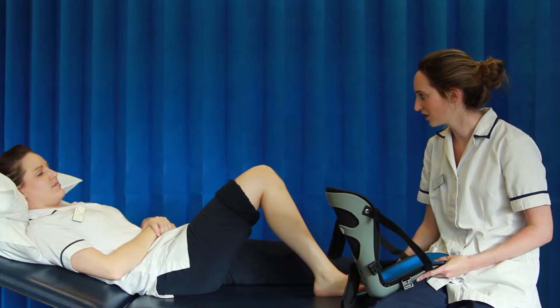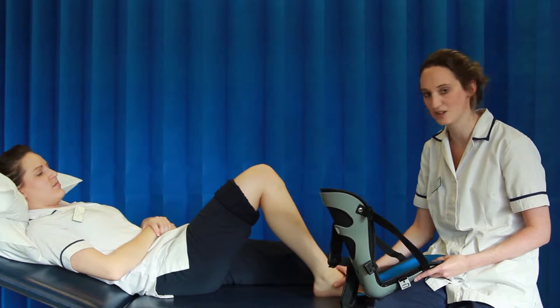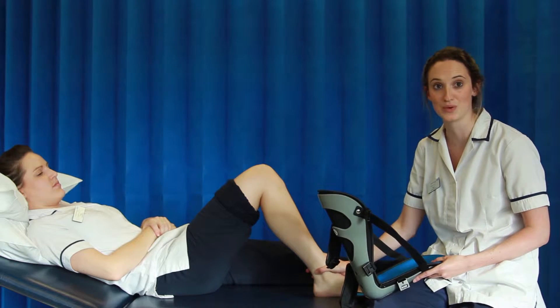You must check the skin for marking before applying the splint. If you notice any red areas or an increase in swelling, please consult your physiotherapist before applying.